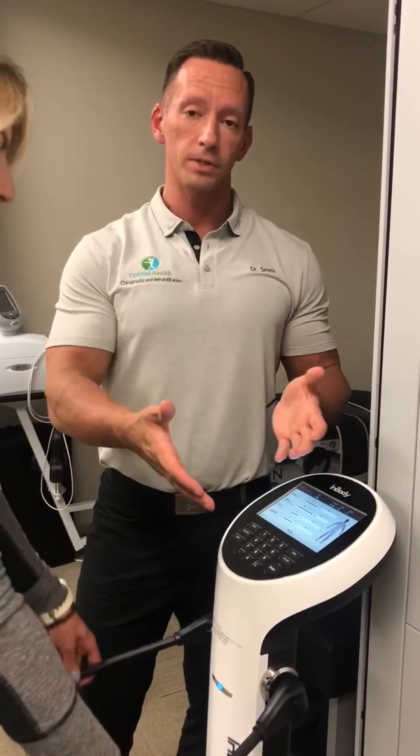That's a simple test. From there, the patient steps off and a report prints out, and we go over all that data and information with you. If you'd like to lose some fat, gain some muscle, or just see where your overall internal health and body composition is, feel free to call our office and set up an appointment.